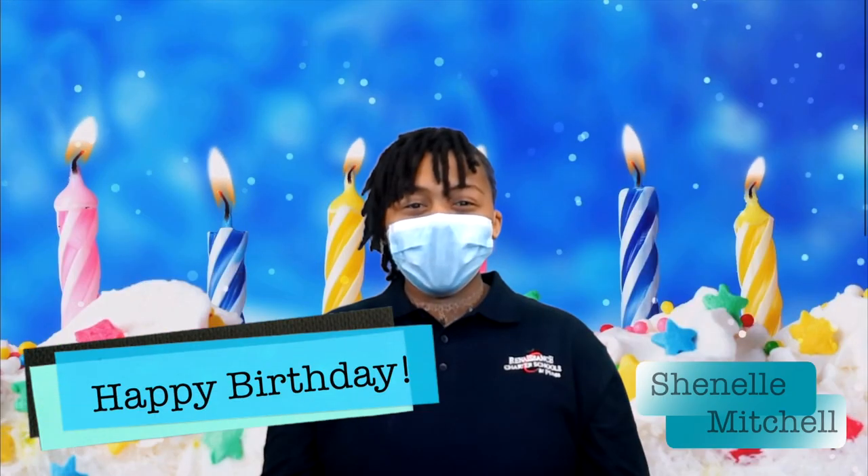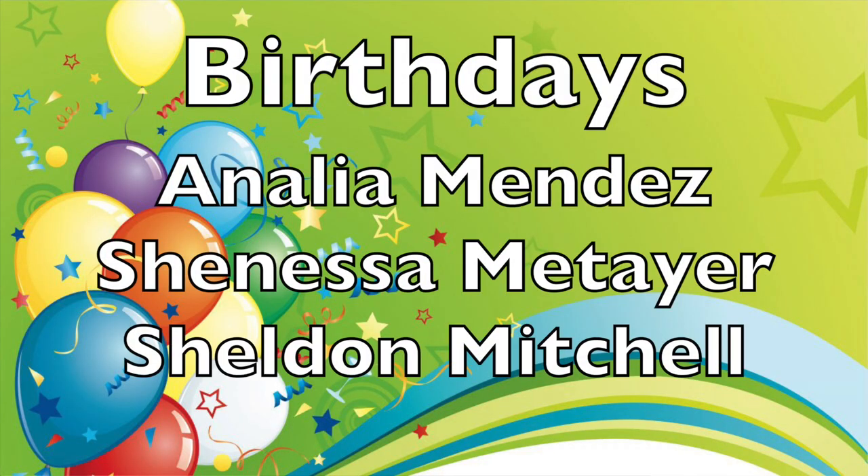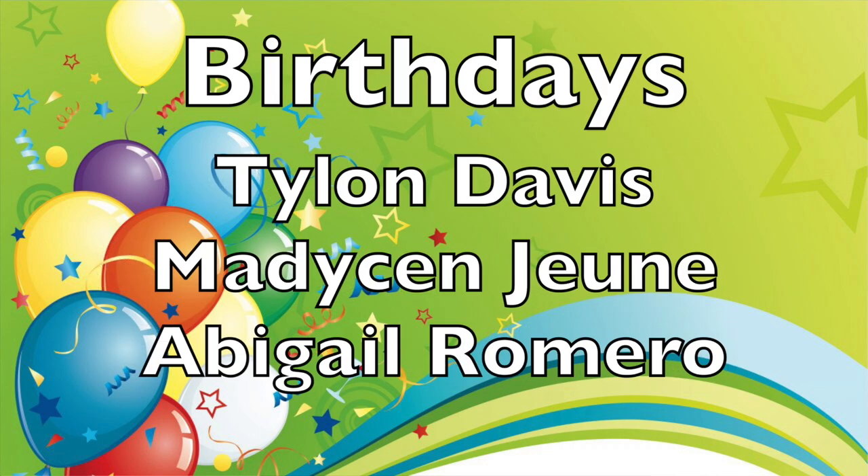Now let's go to Chanel for today's birthdays. Thank you, David. Today's birthday boys and girls are Analia Mendez, Shanessa Mateer, and Sheldon Mitchell. And a few birthdays that we missed on our days off are Tylon Davis, Madison June, and Abigail Romero. Happy birthday!